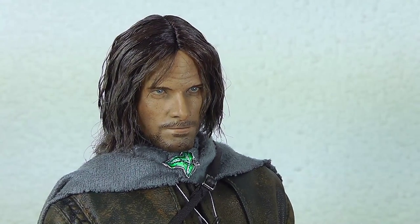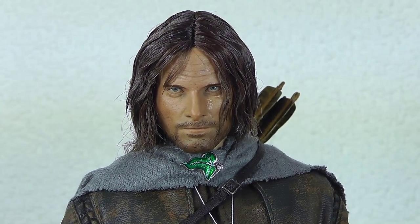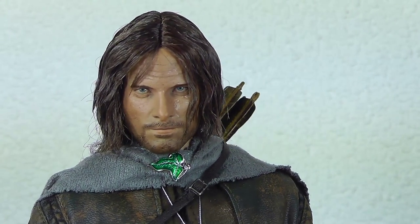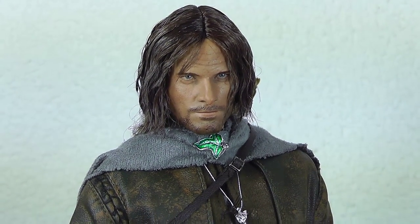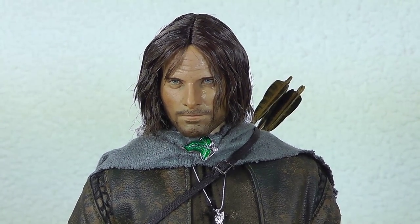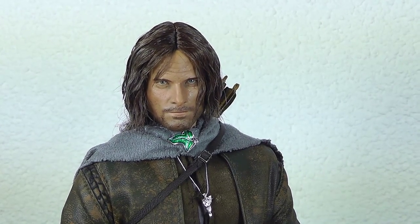I'm really happy with this head sculpt. I wasn't too impressed in photos, but when I saw it in hand for the first time at my friend Nanny D's collection I instantly knew I had to get this figure. It's quite a pricey acquisition right now — it costs over $350, especially for the special version where you get Andúril, the main sword Aragorn has in the movies.